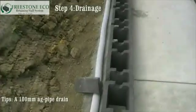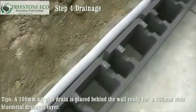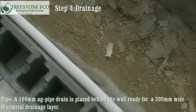Step four: drainage. A 100 millimetre diameter ag pipe is placed behind the wall, ready for a 300 millimetre wide blue metal drainage layer over.